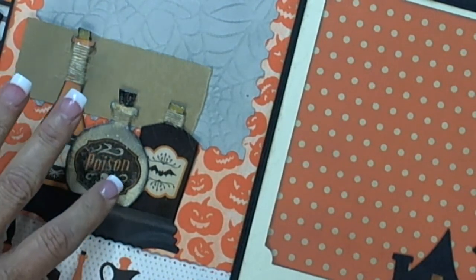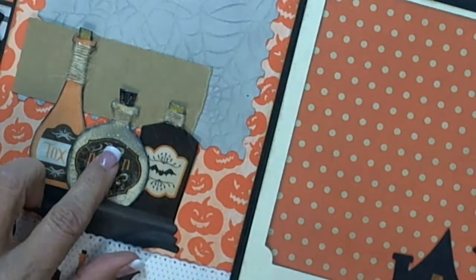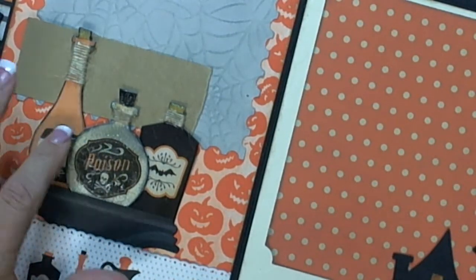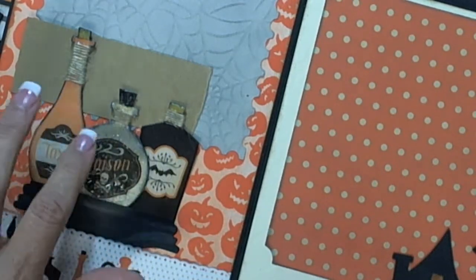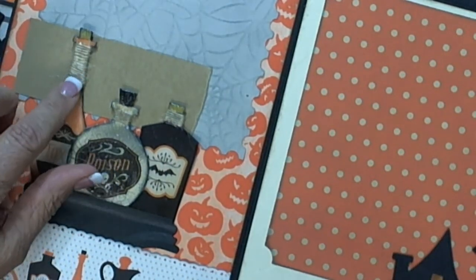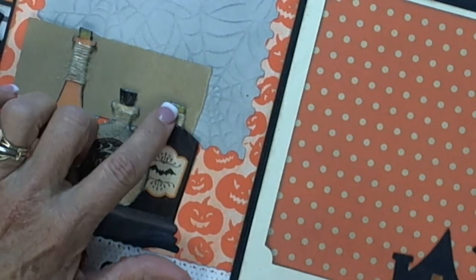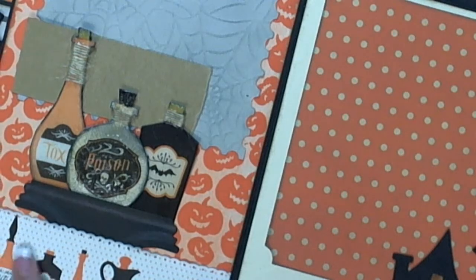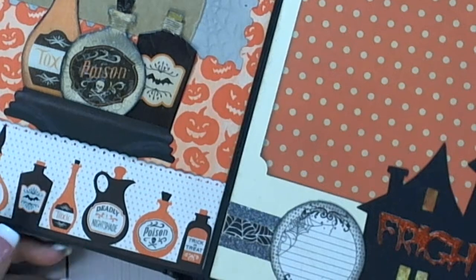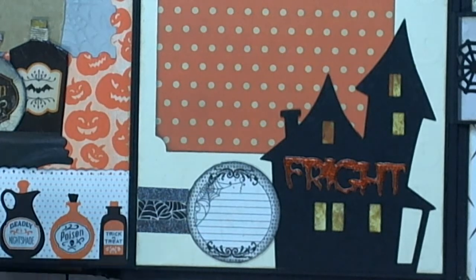I did the whole thing with glossy accents, and this one I did with crackle glossy accents. It looks really awesome but my crackle glossy accents was old and it just didn't dry well. I just took some jute string, put some art glitter glue on, and wrapped the twine around it. And painted the tops with Wink of Stella. This has a little bit of Wink of Stella on the title, you just can't see it very well. And this is a scary house — Tim Holtz die I think.